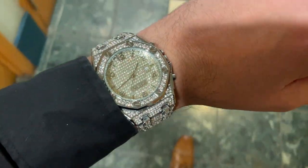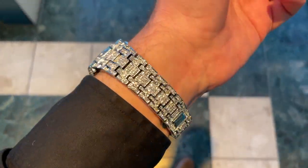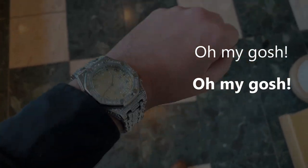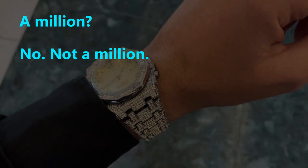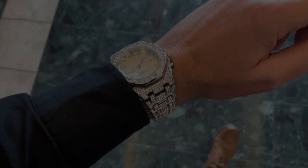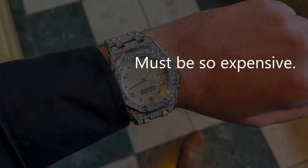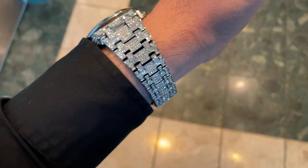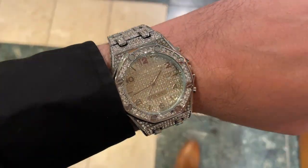Wearing this watch in public is a gas. Even people who know luxury brands well think it's too much. Here are a few reactions: 'Oh my gosh, how much do you think this watch is? A million? No, not a million — higher?' Or: 'Oh fancy — can I ask how much? I don't know, must be so expensive.' In what quickly became an interesting social experiment, I realized people have no idea how much this watch costs, and their guesses were based on what they think my net worth is — the higher the assumed net worth, the higher the guess for the watch.